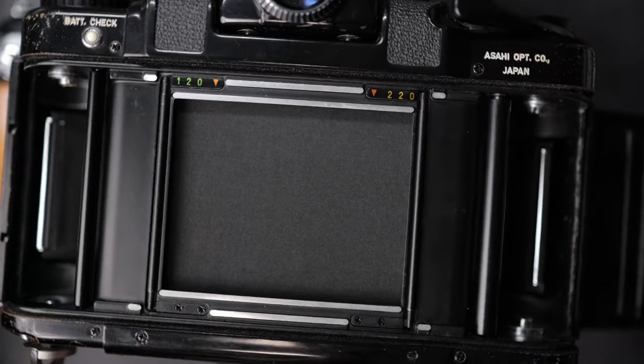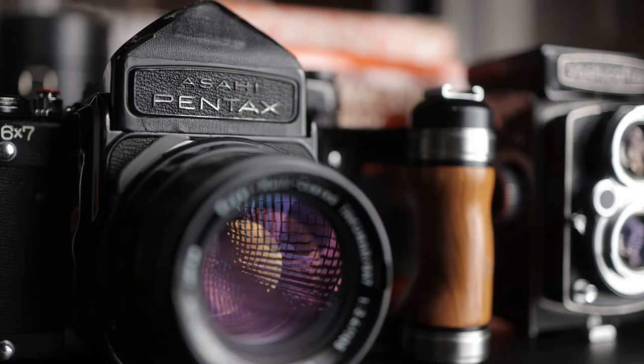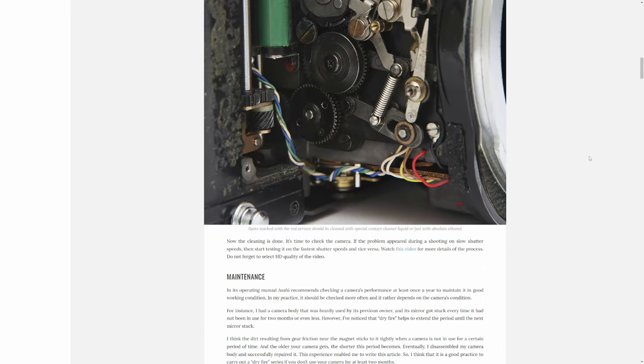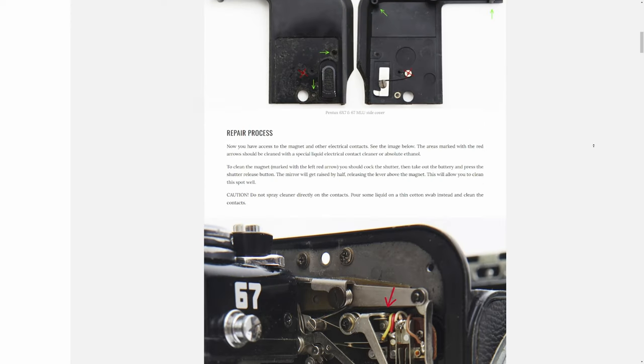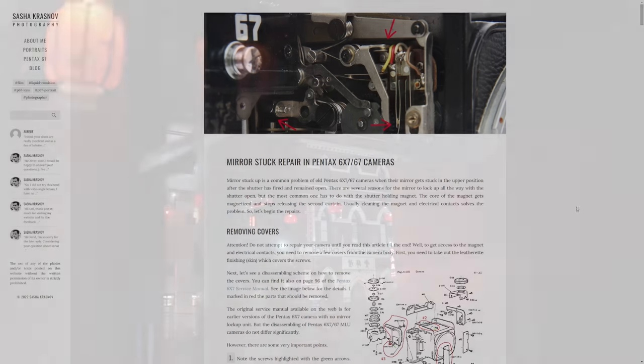Unfortunately I lost a few shots on this roll due to a fairly common problem with my Pentax 6-7, whereby the shutter opens but then doesn't close again, especially at lower speeds or bulb exposures. Luckily there's a workaround I was able to use to continue shooting the roll. It's apparently due to an electromagnet inside that you can try cleaning using common methods found online — I've tried a couple of times but it hasn't worked for me.